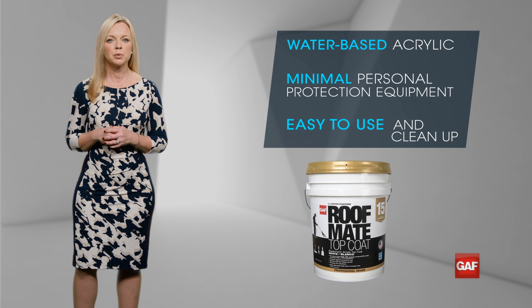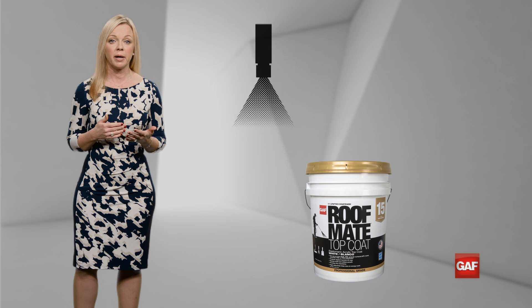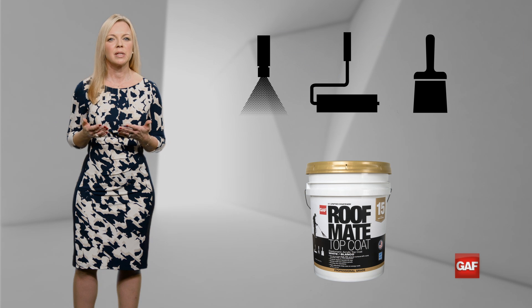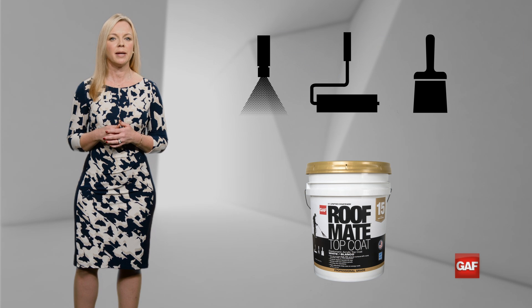You also have multiple ways to apply the coating. You can choose to use a sprayer, roller, or a brush, so your application tools can easily conform to your crew and the project's needs.